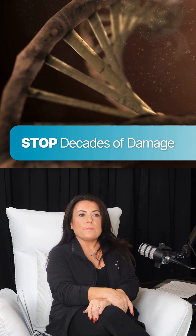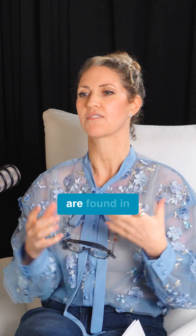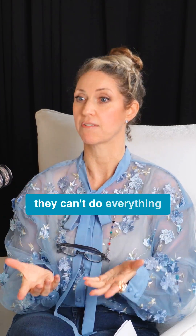We have two natural DNA repair enzymes: micrococcus lysate and Arabidopsis thaliana. Those two are found in our body naturally and they can help to repair these damages day by day. They do a great job, but they can't do everything.